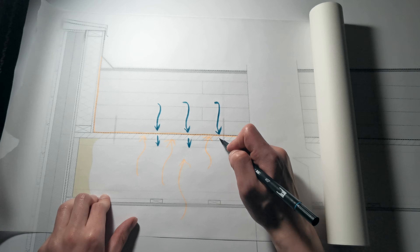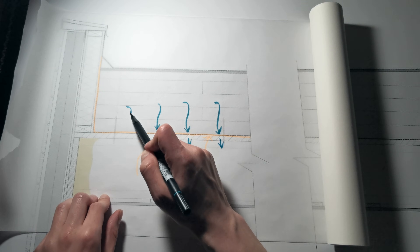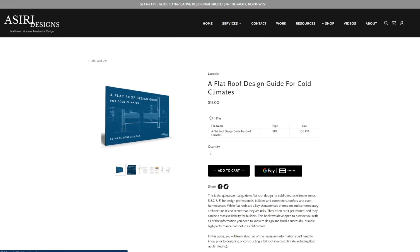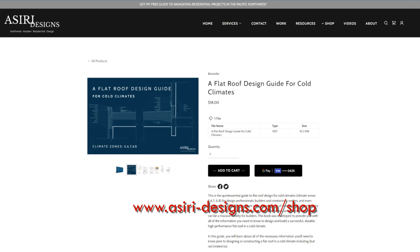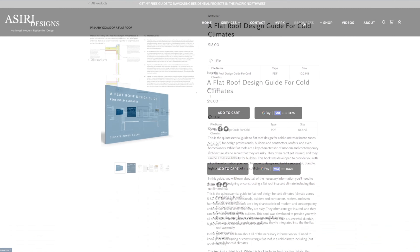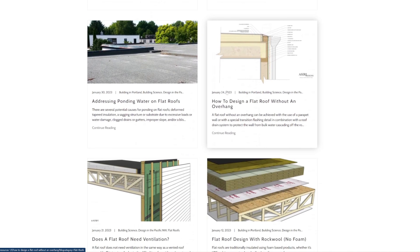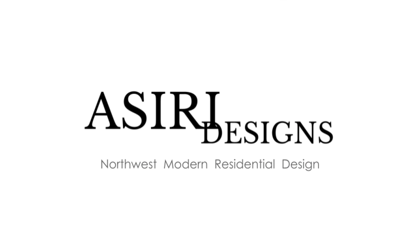If you're looking for more information on designing and building high-performance flat roof assemblies the right way, get my ebook on flat roof design in cold climates and the CAD details available only at AsiriDesigns.com shop. I also have a ton of free articles on my website, so go and check those out as well. Links will be in the description below. Until next time, good luck on your projects.